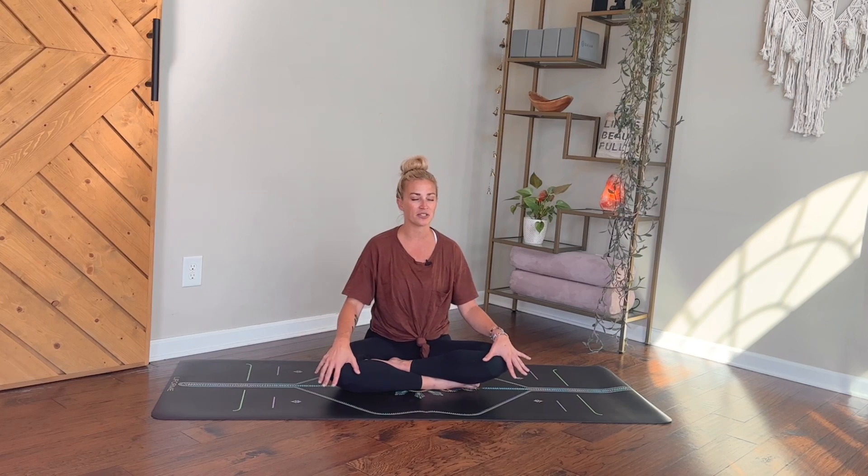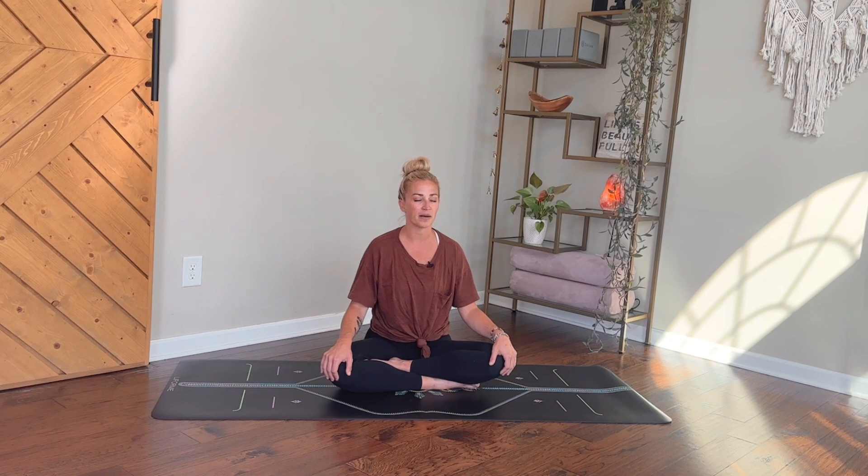Turn your palms to face down, keeping that feeling of connection and being grounded in this moment. Let your body just continue to breathe itself — let go of the control of the breath, dropping back into the sensations of your inhales and exhales. Remember that this breath is here to come back to anytime you need it today. You don't have to be on your yoga mat to practice breathing — it really is such an effective way to help calm the nervous system in times of stress, anxiety, or fear. Just a tool to file away in your back pocket to pull out whenever you need.